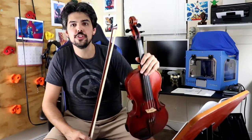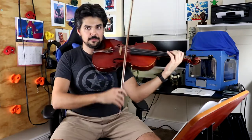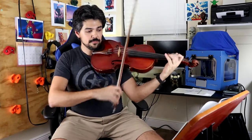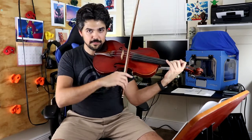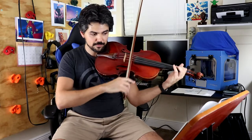Suzuki Book 1, number 6: O Come Little Children.